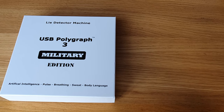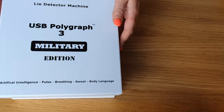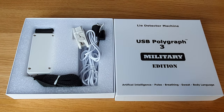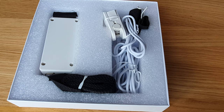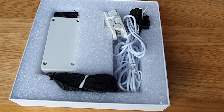This is the new Polygraph home lie detector test, the 2020 version, which now has an 85% accuracy rate as all electronics and microprocessor have been updated. This device works by monitoring your pulse, breathing, and sweat in order to determine if you're telling the truth or not.